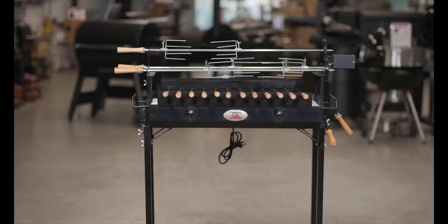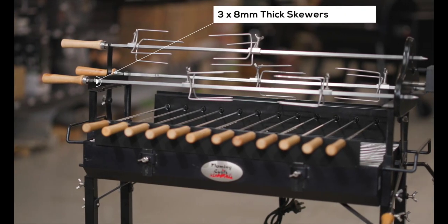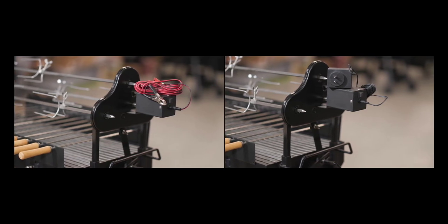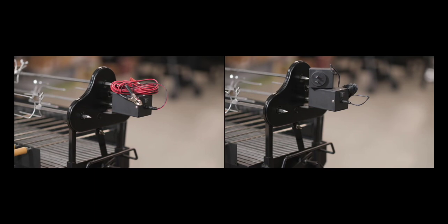The Flaming Coles Cypress spit comes with everything you see here. The three top skewers are 8mm thick and are powered by a 13kg capacity motor, which can run off either a 240V transformer or a car battery using alligator clips. Both the transformer and alligator clips are provided.